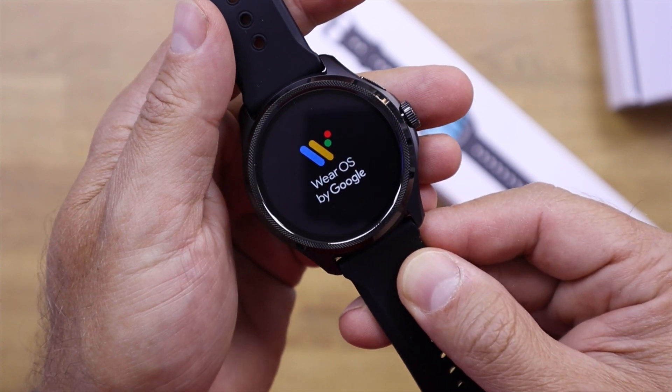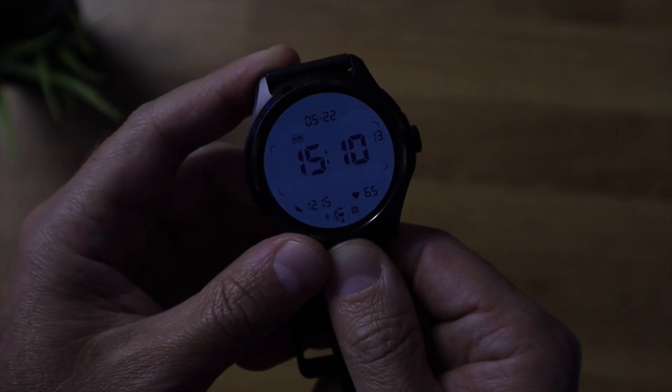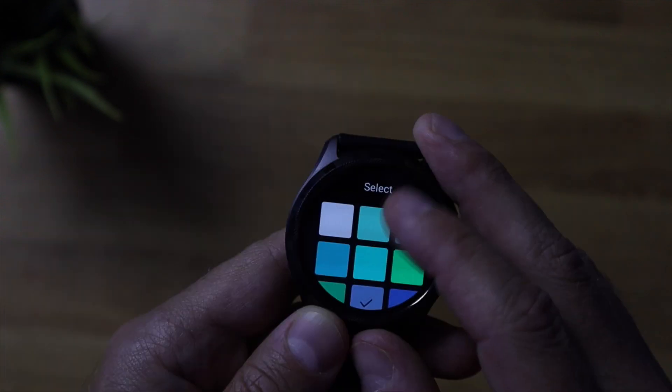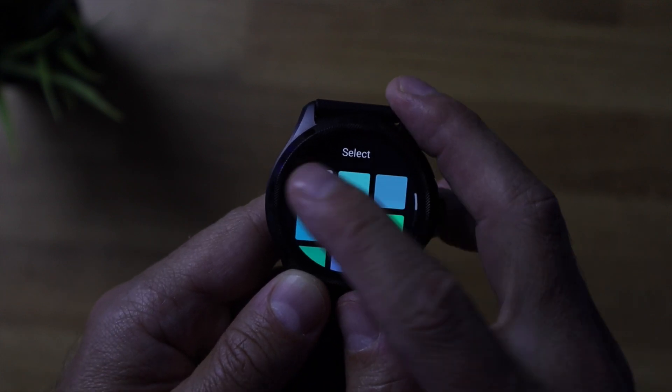The display is an OLED with awesome brightness — even outside with direct sunlight you can see really well. It has a dual-layer display which is not new but is improved. It is always visible even when not active, and you have the option to change the background colors or even use your heart rate frequency to change those colors.